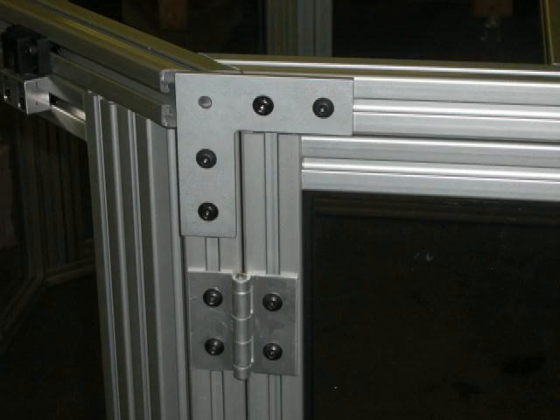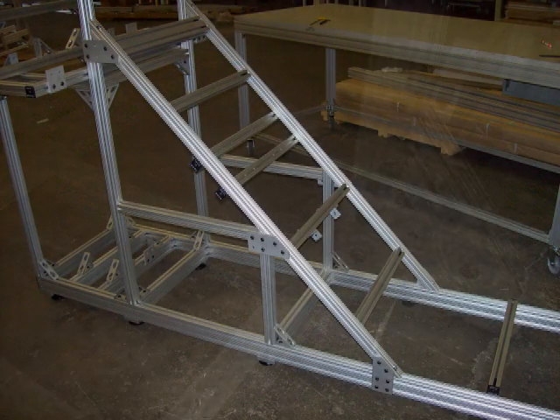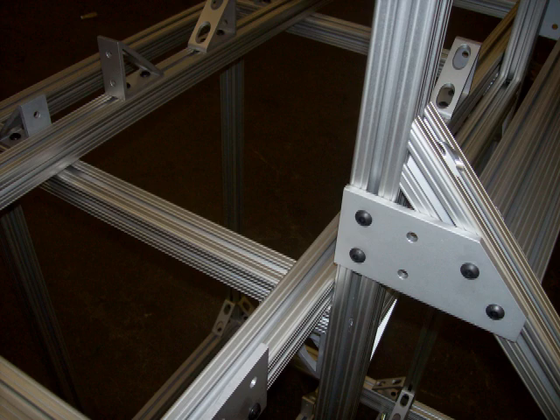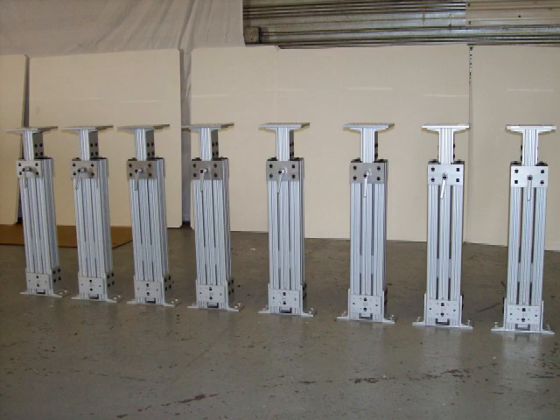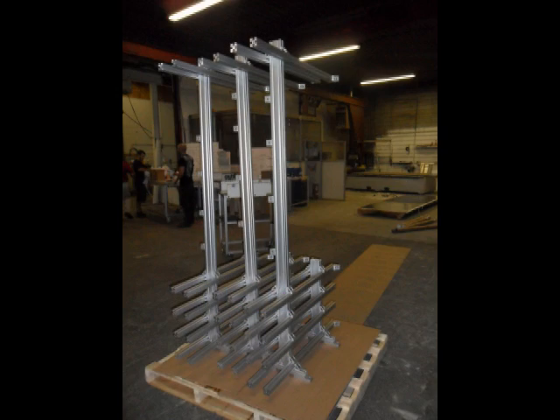In this training video, we will explore the many uses of joining plates and how they can be utilized in your next project. They can be used as connectors, mounts, and for extra support. Let's take a look at some joining plates and brackets.